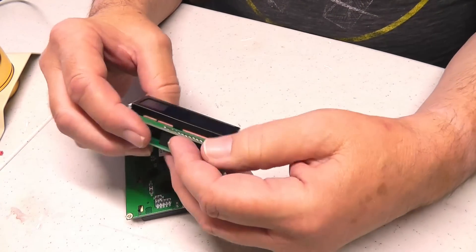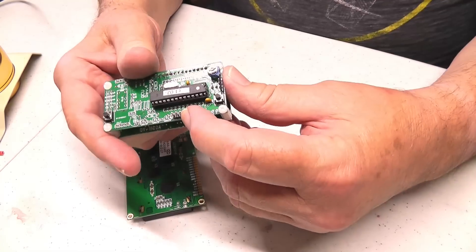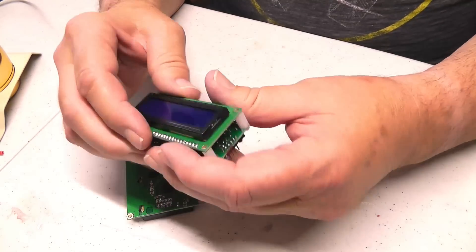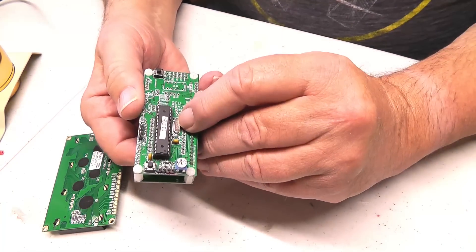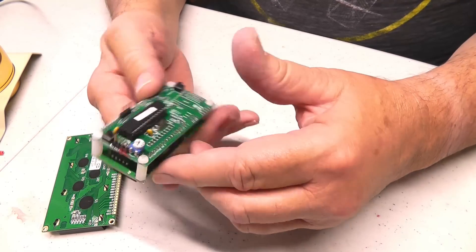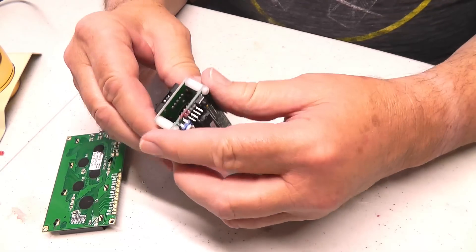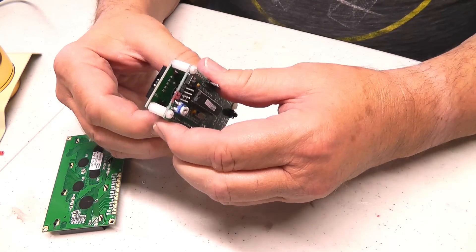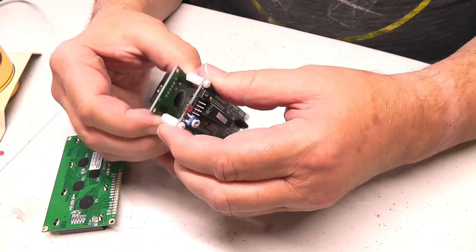This is the little clock from QRP Labs. This is where the power goes in, and this is where the GPS attaches. It is a clock — there's a crystal on it right there — but when it's connected to the GPS, it's actually just a readout of the GPS. It keeps track of what the GPS says, so if we lose the GPS for any reason, it'll keep counting as a clock.